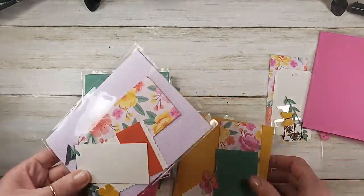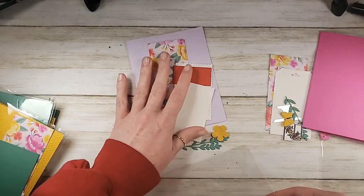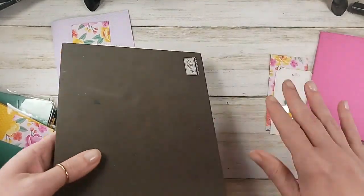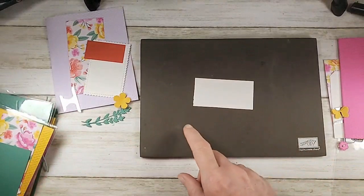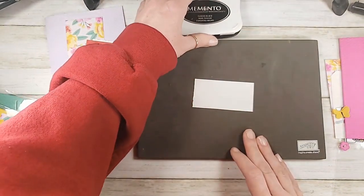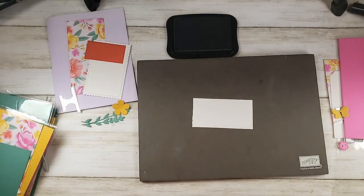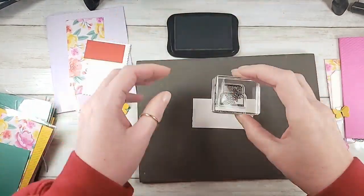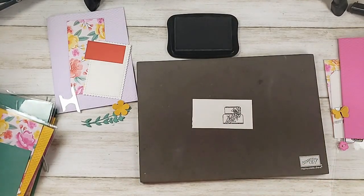I want to work on the Purple Posy one first because this one doesn't have the cake yet. I've left only one cake for us to stamp and color together, even though for a stamp-a-stack we need four. Watching me color and stamp four cakes would be like watching paint dry. So let's just go with one, and then by the magic of TV the rest are done. I've got Memento Tuxedo Black, and I decided this pretty little floral cake was a good match for our new designer series paper — nice and springy for feminine birthdays.